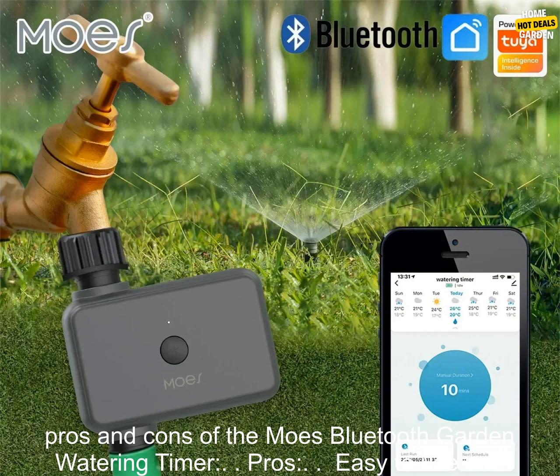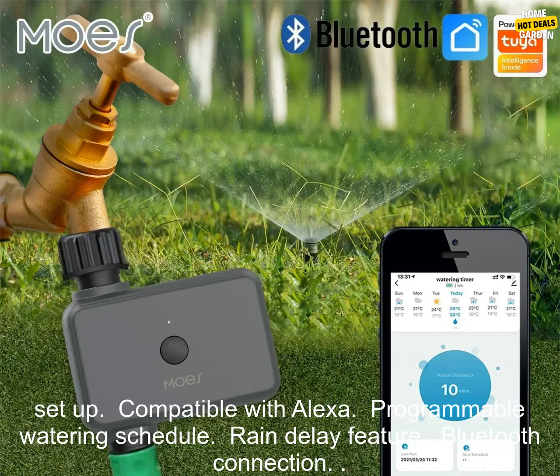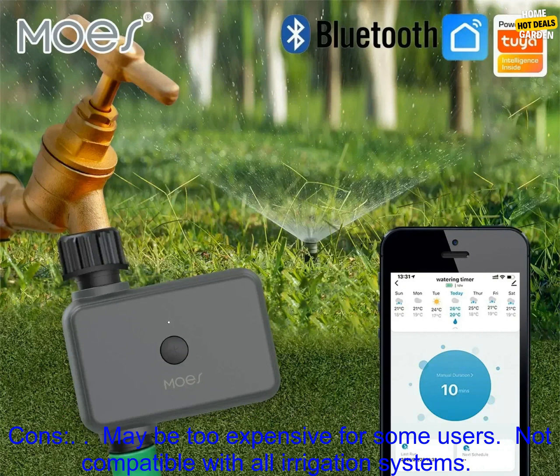Here are some of the pros and cons of the Moe's Bluetooth Garden Watering Timer. Pros: easy to use and set up, compatible with Alexa, programmable watering schedule, rain delay feature, and Bluetooth connection.